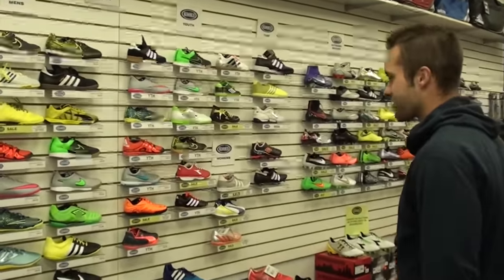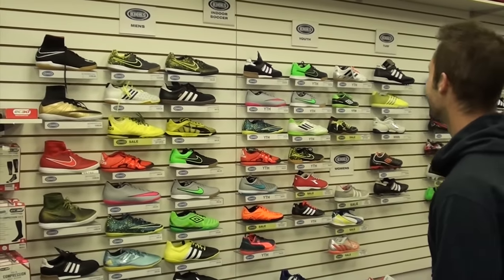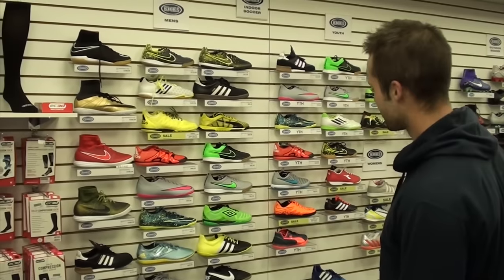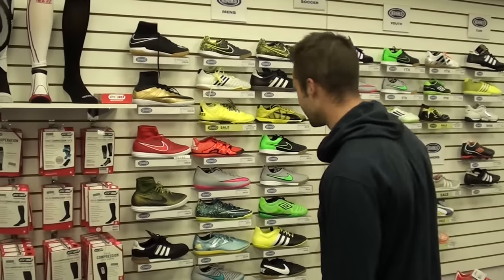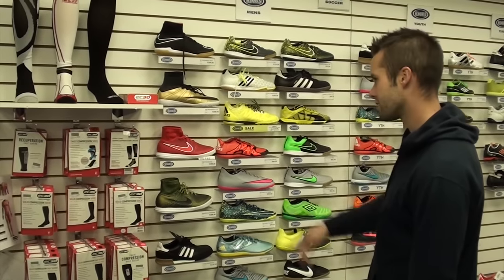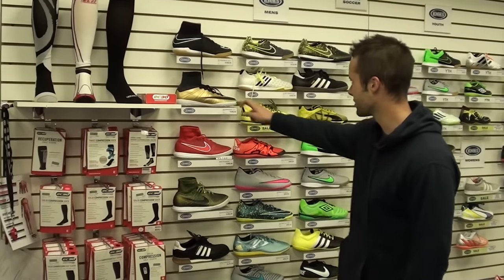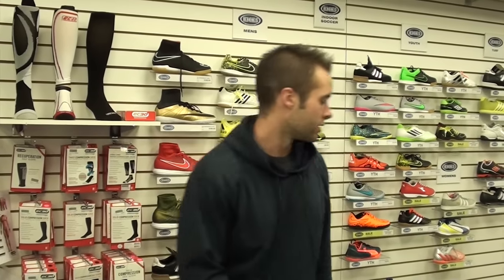I've got a nice selection here actually. Sometimes I've come here and there's been like four boots on the wall — this is good today. These days everything is so flashy, you can't even find a black boot. I'm going to check out a couple things and I think he's got a couple set up for me. We're going to take a look at a few boots and then I'm just going to talk about what I look for when picking a boot, just to make sure it's the perfect fit.